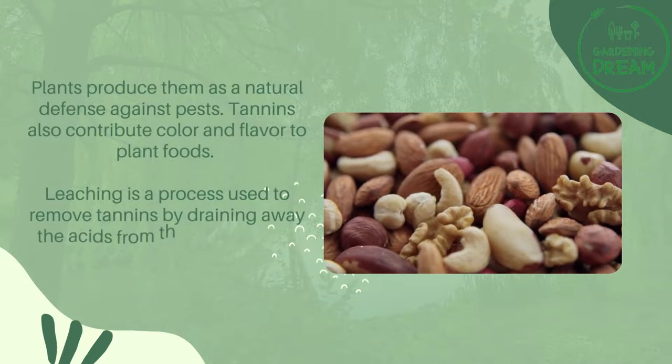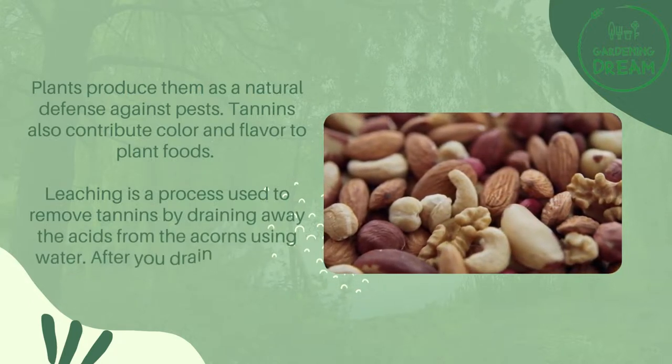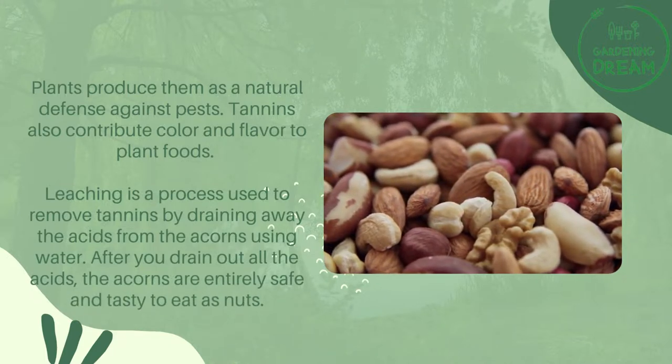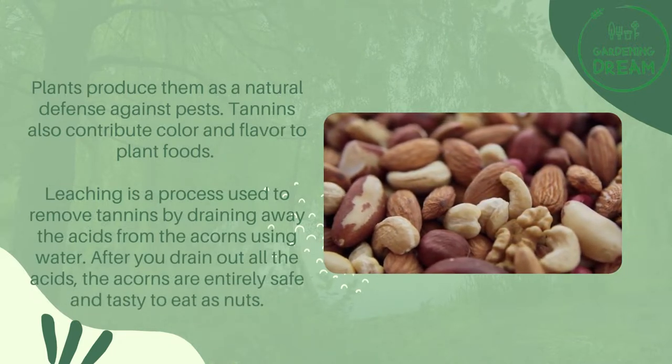Leaching is a process used to remove tannins by draining away the acids from the acorns using water. After you drain out all the acids, the acorns are entirely safe and tasty to eat as nuts.